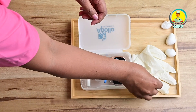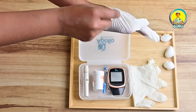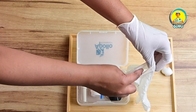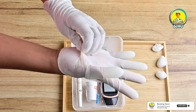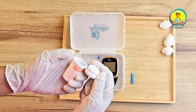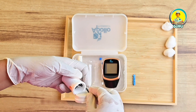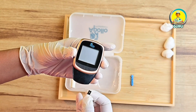Then wash your hands and wear disposable gloves. Disposable gloves may not be compulsory as per hospital policy, but they help prevent the spread of microorganisms and protect from exposure to blood and body fluid. Next, remove the test strips from the container and recap the container immediately. Then turn on the glucometer monitor and insert the strip.